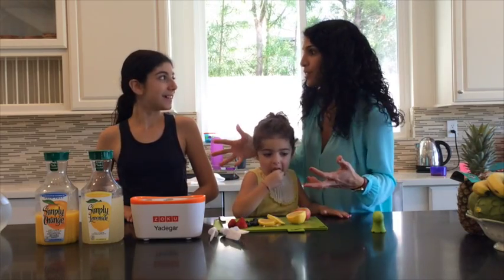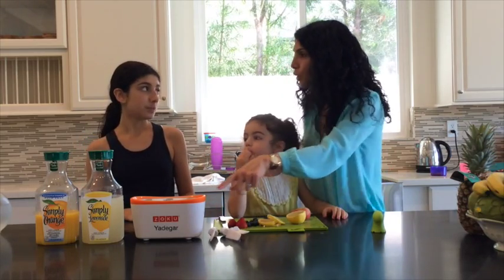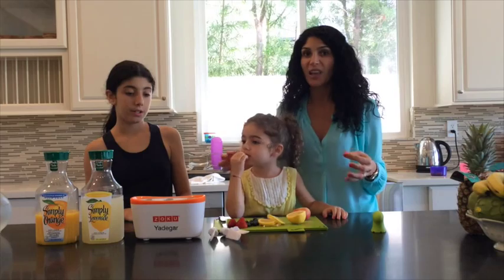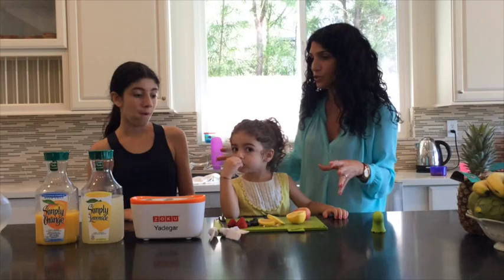Eden is actually my inspiration and shows me how to do all this stuff. This is a gift that we got — the Zoku from Williams-Sonoma — and we love it because it freezes the popsicles in like five minutes. So what's your favorite combination? How do you do this?